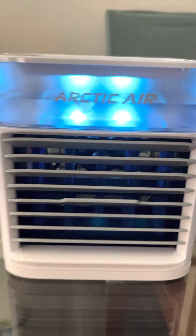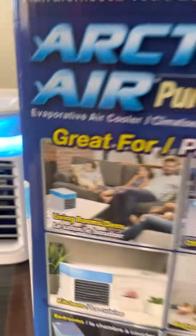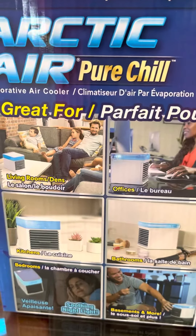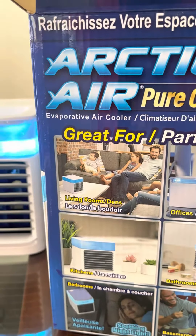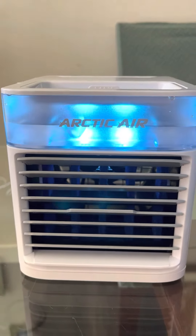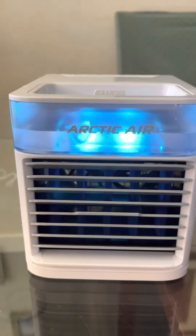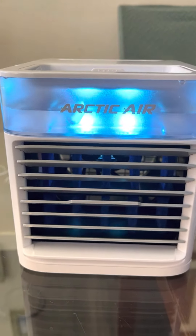I can't believe I have this Arctic Air — yay! See, it's like that. This one just really attracted me. My husband is going to love this one, he is going to love this. I don't care that it's 50 bucks, I don't care!